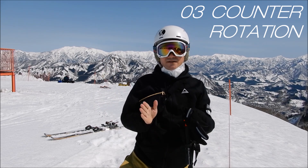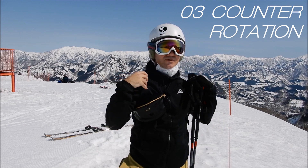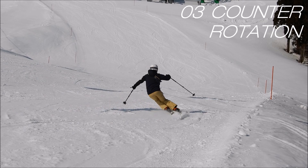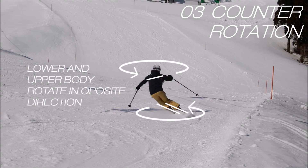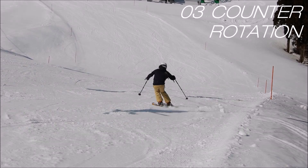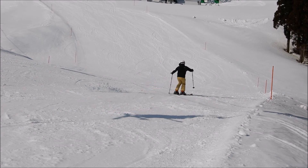Counter rotation means the skis rotate one way and your shoulders and body rotate the other way. You're going to initiate the turn facing down the slope. In the middle of the turn, your skis are going to be facing diagonally to the slope, and you're going to counter rotate your body the other way so it stays always perpendicular, facing down the slope.